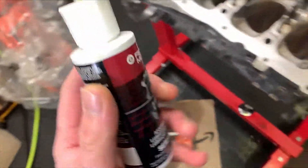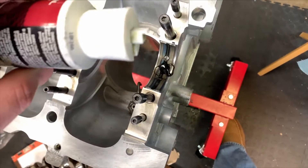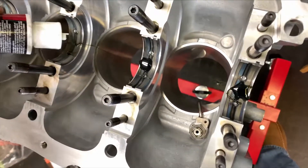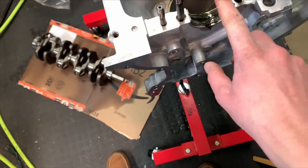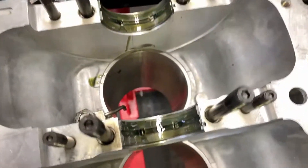After cleaning and drying the main bearings, it's time to grab your favorite assembly lube and put a little dot in there. This stuff's real stringy — that's what you want when assembling a motor, to make sure everything stays lubed and oiled properly. Take your finger and smear it around to make sure the whole bearing is covered.